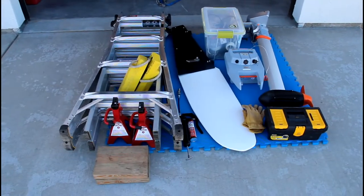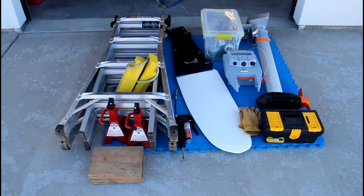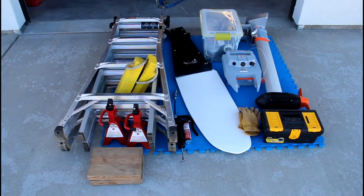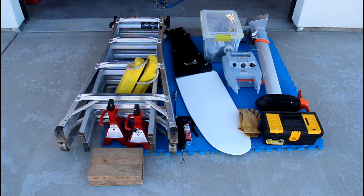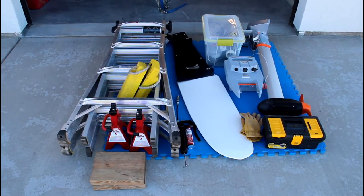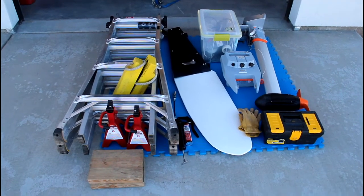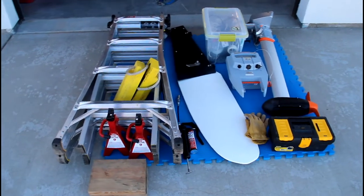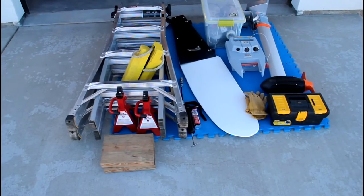For a lot of people that get into small trailer sailboats, the primary concern is they don't want to have to get a truck. They want to get a boat they can pull with the vehicle they have. But even if you get a pretty light boat, it's not just the boat — it's also all the equipment you have to take with you. As a new boat owner, I just really didn't have a good idea of how much stuff I'd have to take. Luckily, I have a truck. I just wanted to give folks an idea of what I take with me when I go sailing.